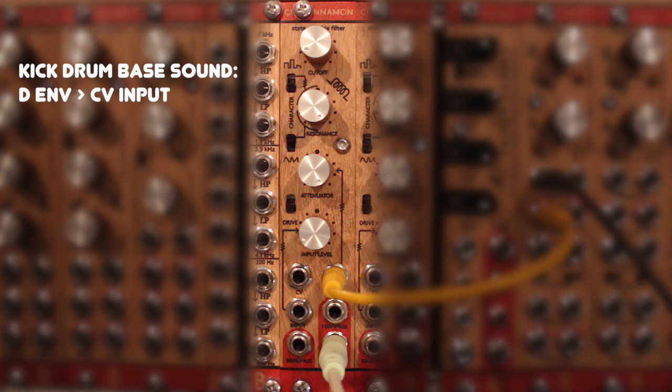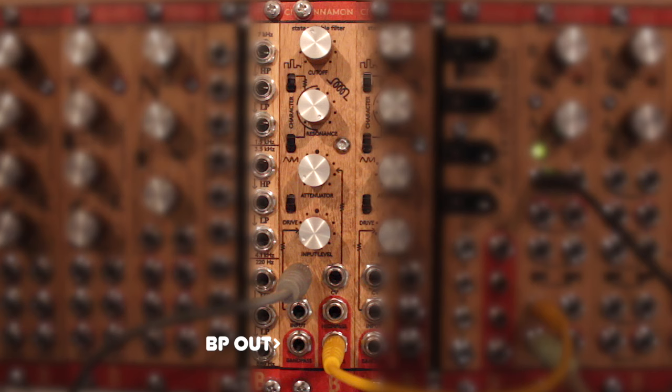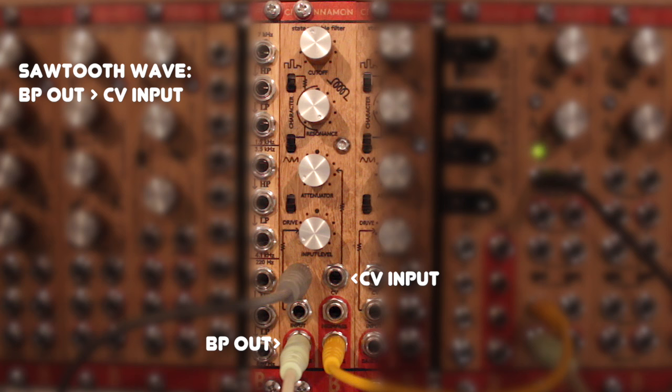Another neat trick is to patch the bandpass output back into the regular CV input of the filter. Turn the attenuator up and you'll get a sawtooth wave on the lowpass output.